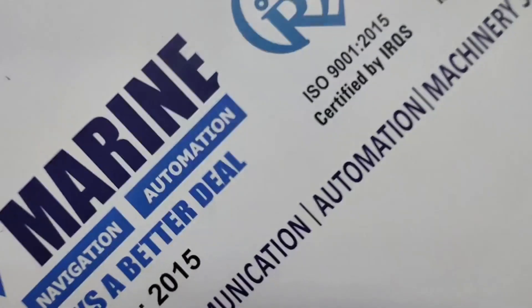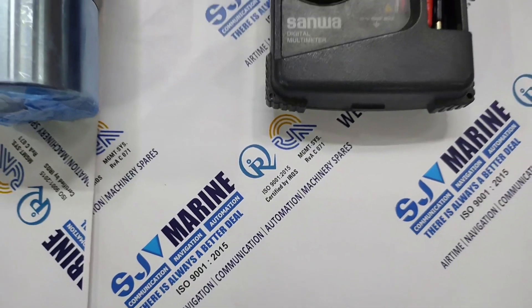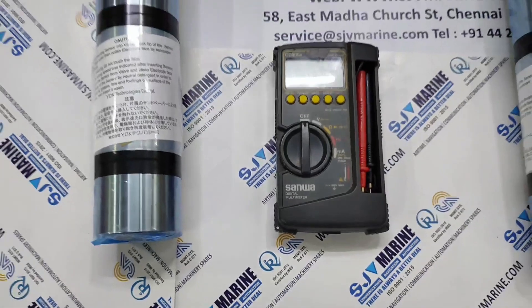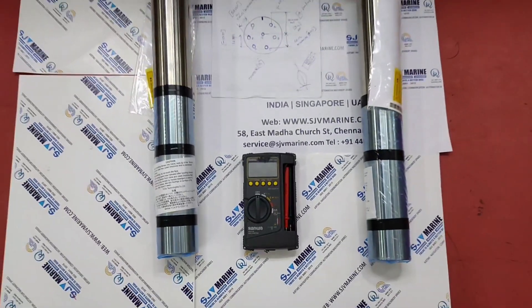Hello, I'm from SJV Marai. As you all know, we are dealing with navigation, communication, automation equipment, services and supply widely.